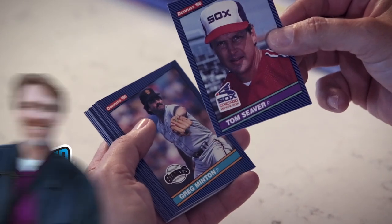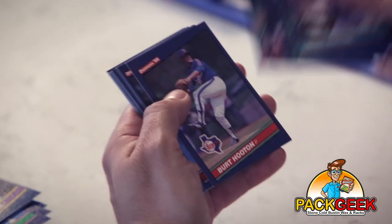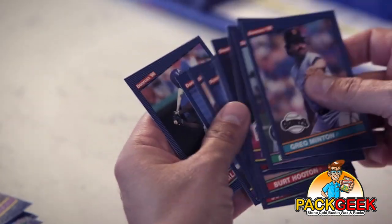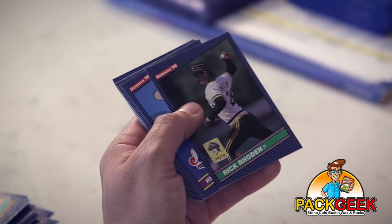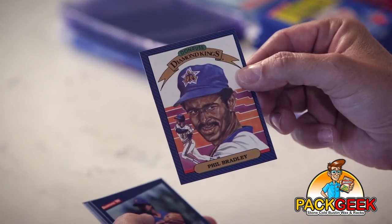I'm looking for one of those sweet rated rookies. Trying to remember who the Diamond Kings were this year. Tom Seaver again — shout out CPA Mike. My buddy CPA Mike is a big Tom Seaver collector, and he's also one of the guys that encouraged me to reboot Pack Geek, so I can't forget it. Phil Bradley, Diamond King. How did Phil Bradley talk his way into a Diamond King? That's my question.